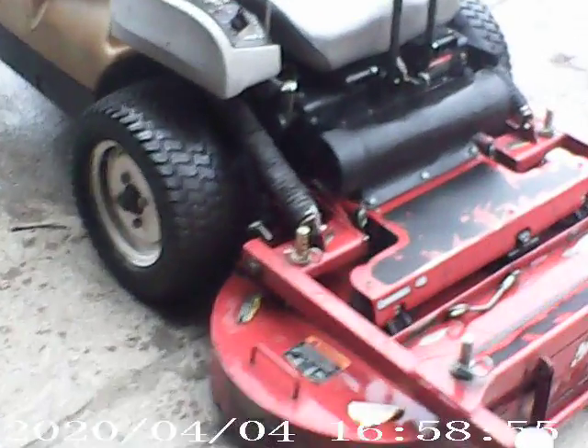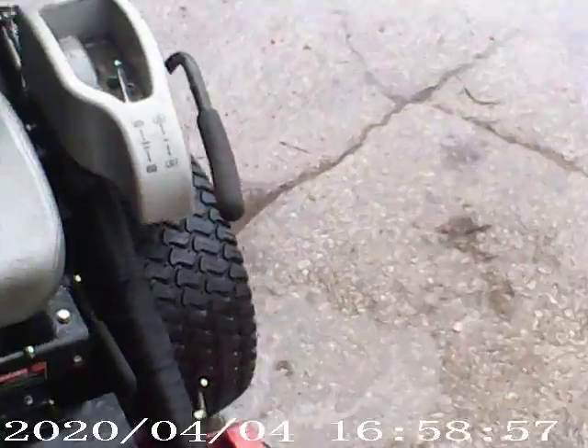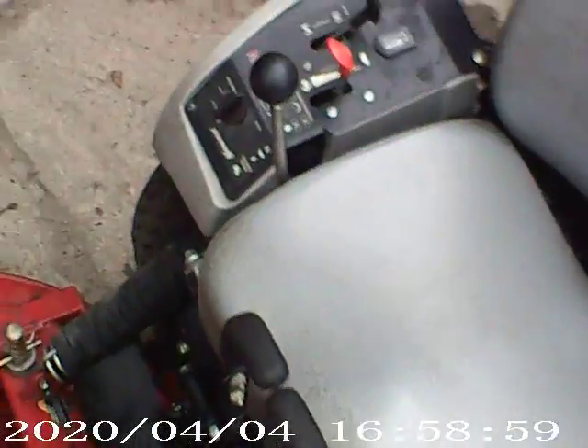Alright, first test drive of the Navigator after the hydraulic being fixed. I just dried it off. Let's do it.